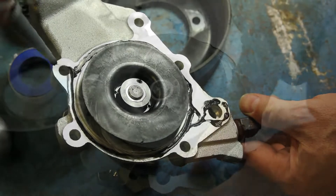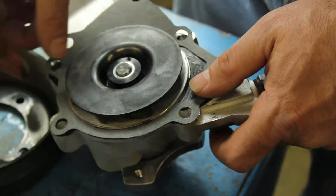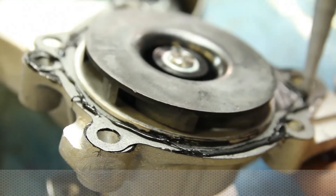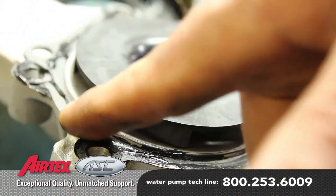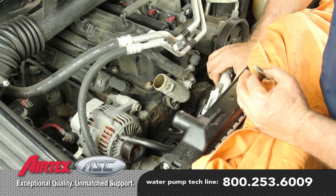Apply a light coat of gasket sealer to the water pump surface and install the water pump gasket. Then apply a light coat of sealant to the gasket surface. Install the water pump and torque the bolts to 200 inch pounds.